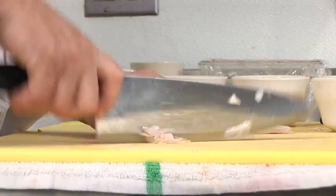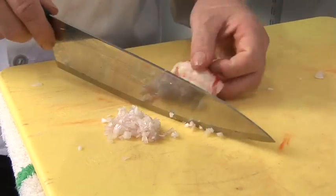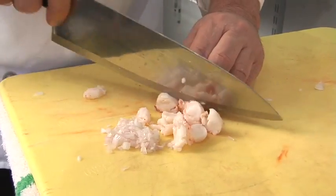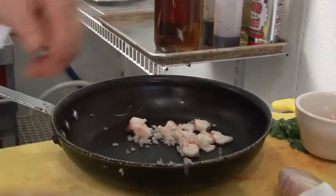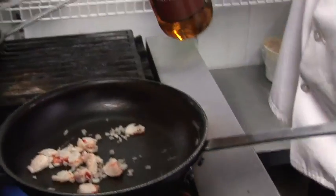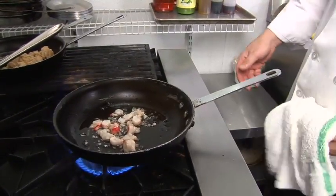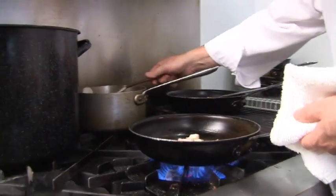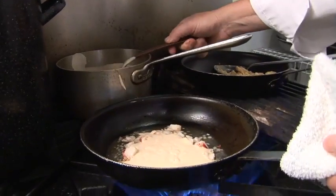Take a little shallot — dice it very, very fine. You take some of the lobster meat that you put aside, the tail, claws. You're going to dice it, scrape it into a sauté pan, bring it to the stove, turn the flame on high, add the sherry. You're going to flame it — it's a little flame that's burning off the alcohol.